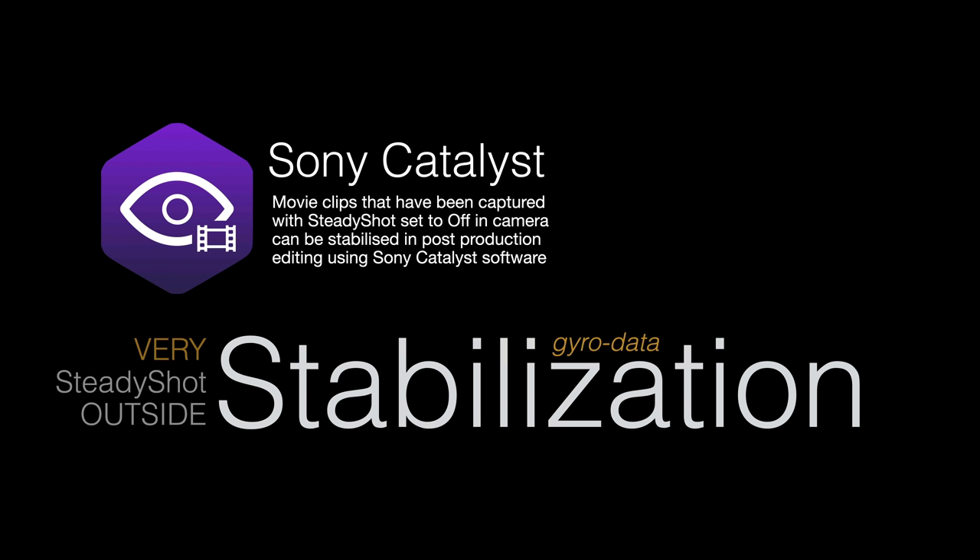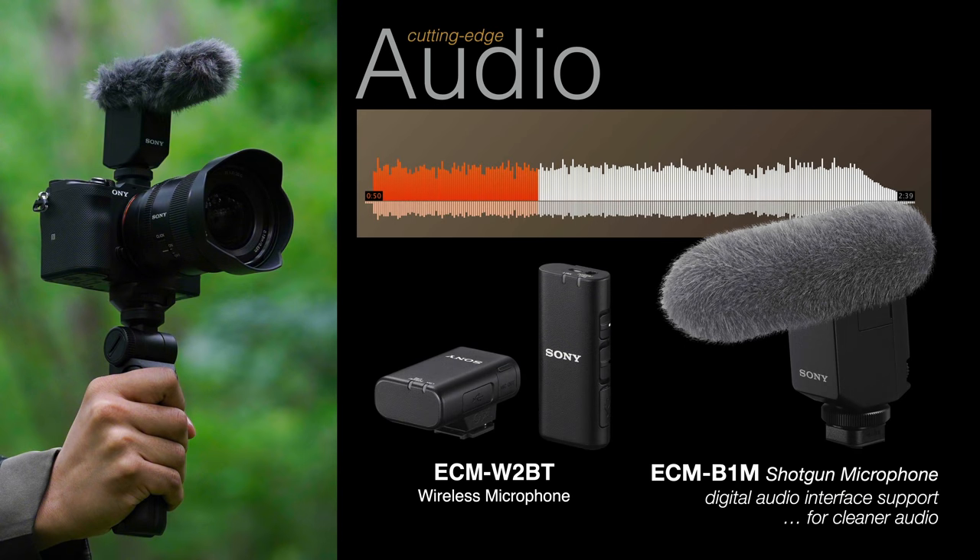There is very little compromise in capturing movies with the A7 IV. We have active SteadyShot, so people who walk smoothly wouldn't necessarily need a gimbal — active SteadyShot gives very smooth footage. We also have the option to switch SteadyShot off and stabilize in post-production using Sony's free Catalyst software, which uses the gyro data from the sensor to stabilize the footage.